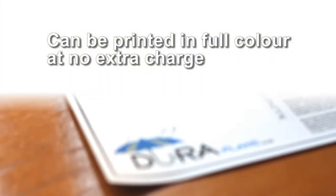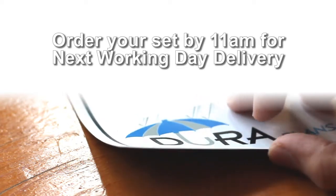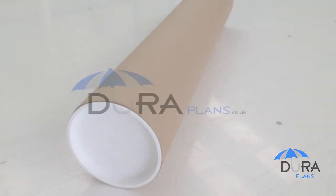DuraPlans can be printed in full colour at no extra charge. DuraPlans are available for next working day delivery anywhere in the UK. DuraPlans are supplied rolled up in a rich cardboard tube with reusable plastic end caps for safekeeping.